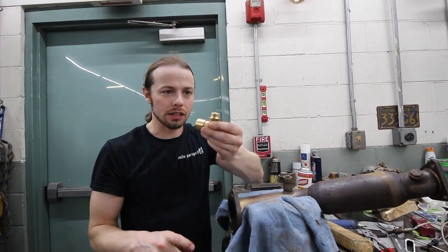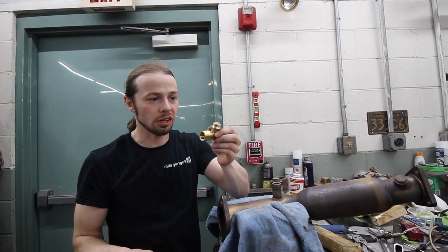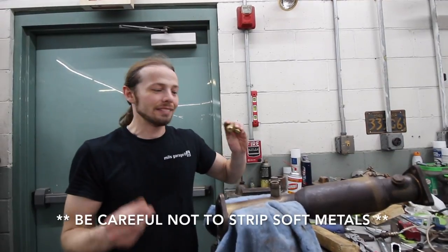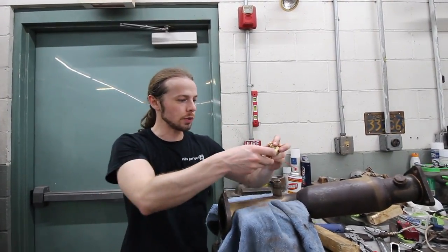This one is made out of brass. So it'll strip real, real quick. That's why I have the other ones, but I'm going to try not to strip this one — I'm just going to install it.